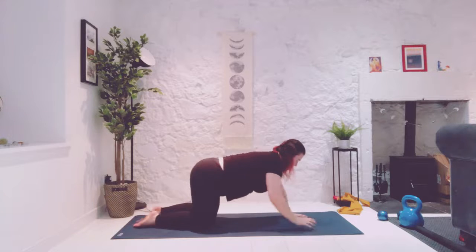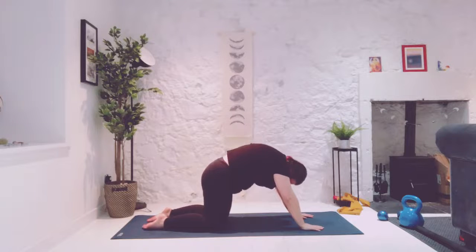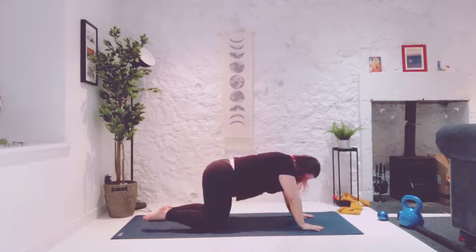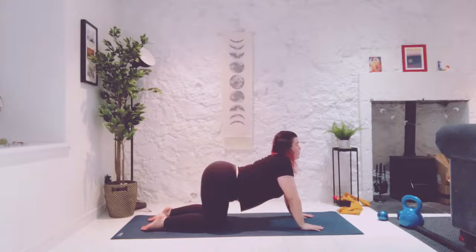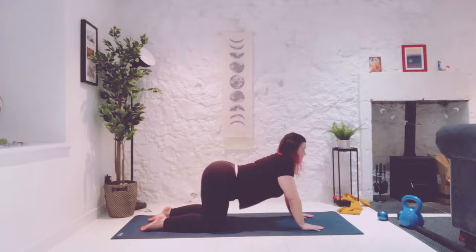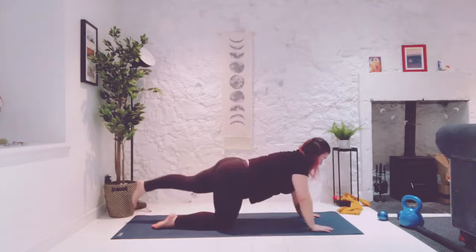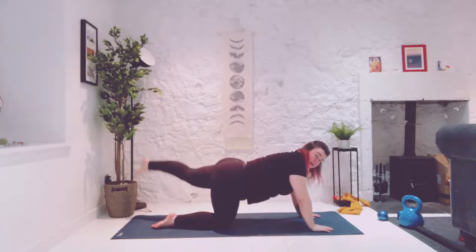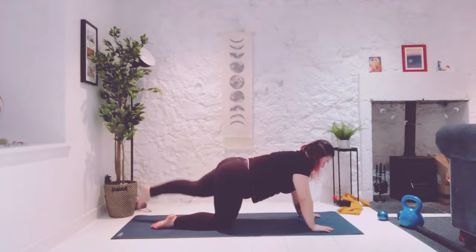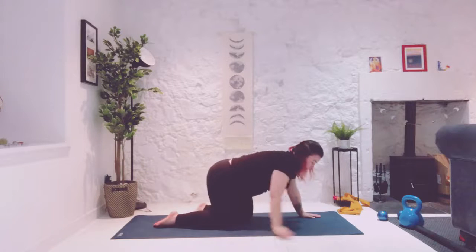We are going to make our way now into hands and knees for just a moment. Round your spine all the way, look towards your knees. Inhale, relax the belly and look up to the sky — just a little spinal movement. Draw the navel in, rounding through. And last one, we're going to look up to the sky. Now take the right leg straight back. Exhale, squeeze up to just hip height without arching into the back. Using our breath, but we're going to add a little extra in.